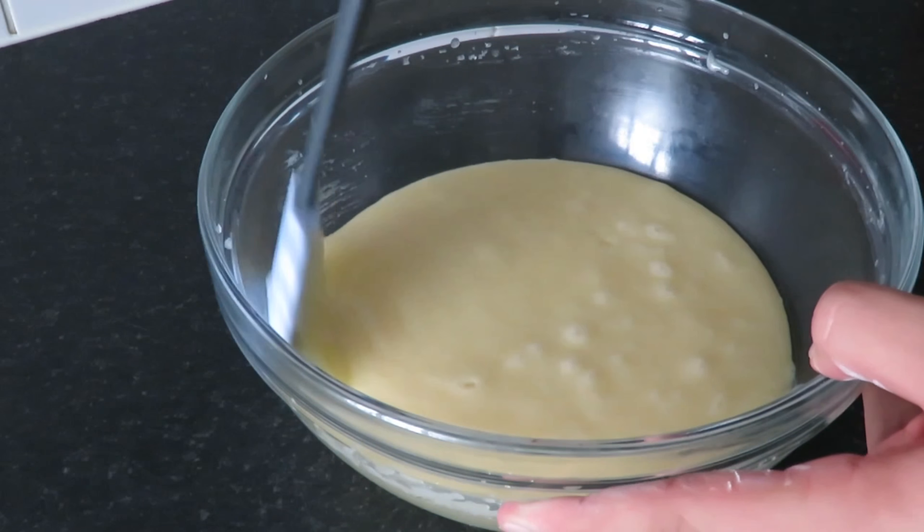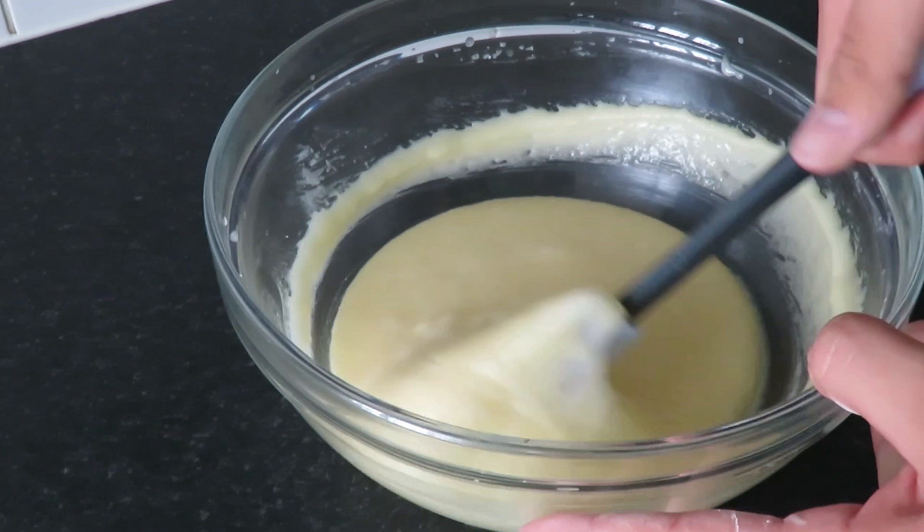Scrape down the sides and the bottom of your bowl just to incorporate any bits that may not have been mixed in.